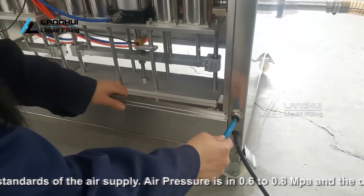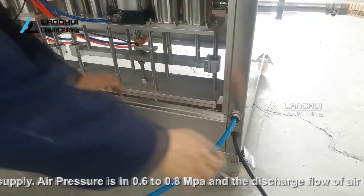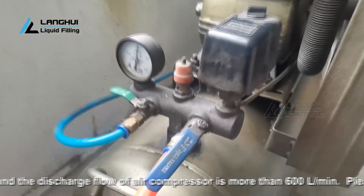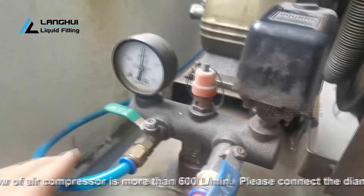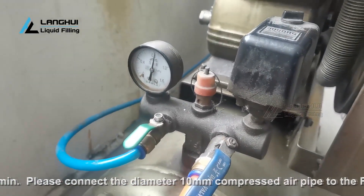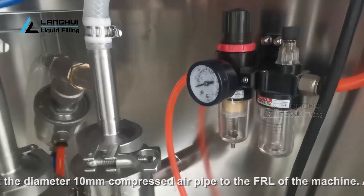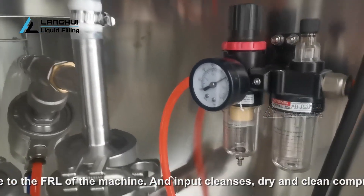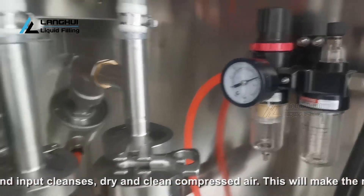Please check the standards of the air supply. Air pressure should be 0.6 to 0.8 MPa and the discharge flow of the air compressor should be more than 300 liters per minute. Please connect a diameter 10 mm compressed air pipe to the FRL of the machine and input dry, clean compressed air. It is recommended to add an air storage tank with air filter, which will make the machine run more smoothly, stably, and last longer.